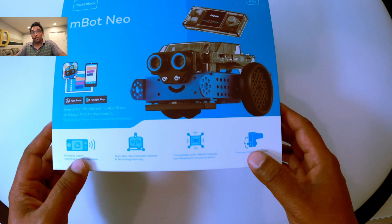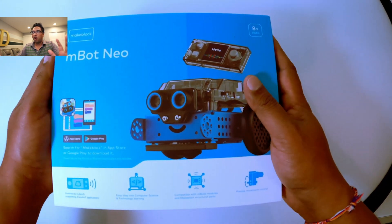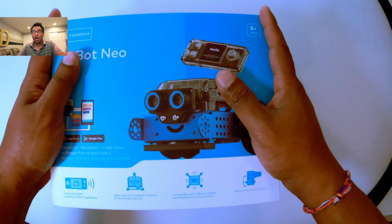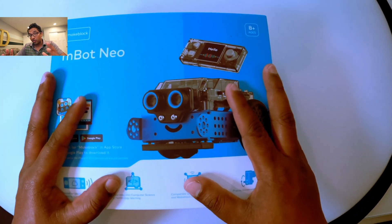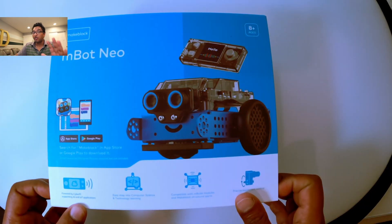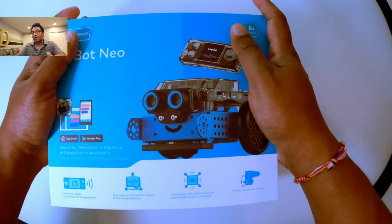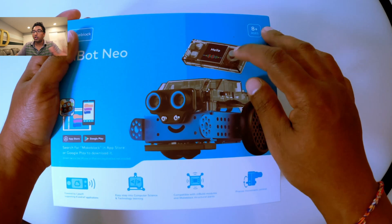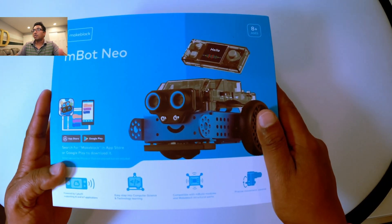Now I want to show you the actual unboxing. The mBot Neo 2 unboxing is pretty straightforward — nothing fancy, just a good box, good product, good for learning, and it's not that expensive at just $129. This is already recorded but my audio didn't work, so I'm narrating over it now.